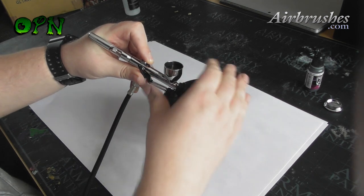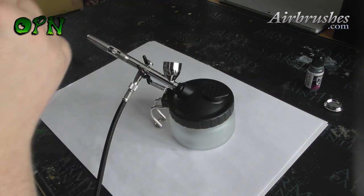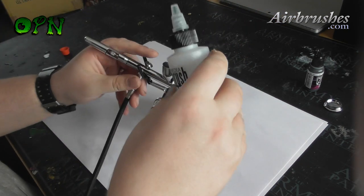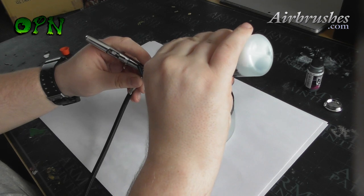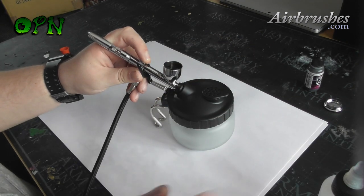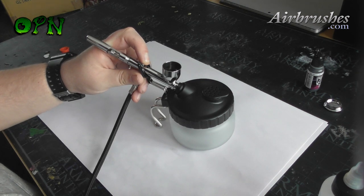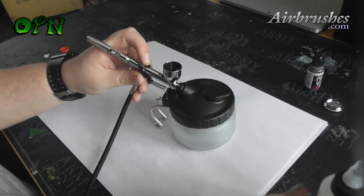After every paint change I flush the airbrush out with cleaner. First I flush it out with water, and then if there's any residual paint left it's a good idea to add a few drops of Medea cleaner to your airbrush and flush that out as well.